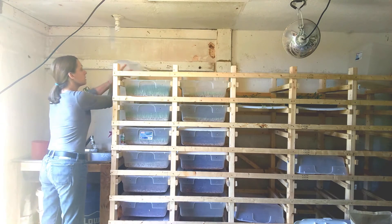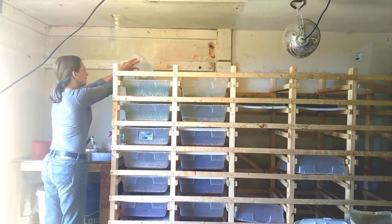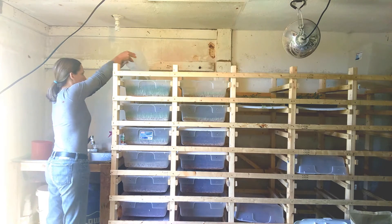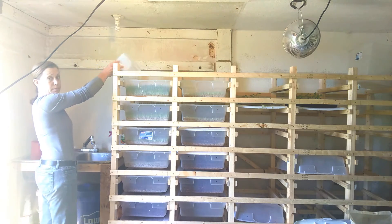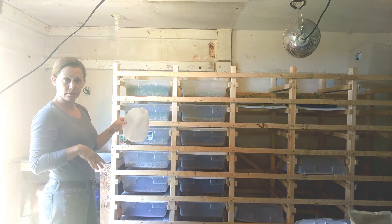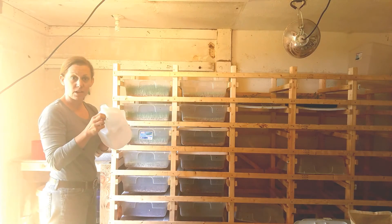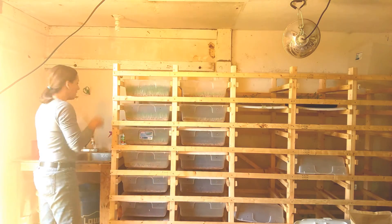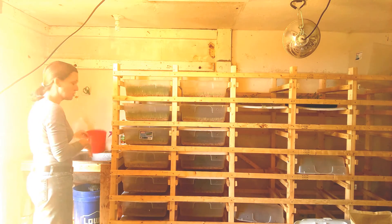Now I'll do the second tower. My husband, being really smart, cut some holes in the jug so that the water flows out more evenly and more quickly. While these are starting to drain, I'm going to rinse out my soak buckets just to make sure there's no residual stuff left in them, and then I'll put those back.